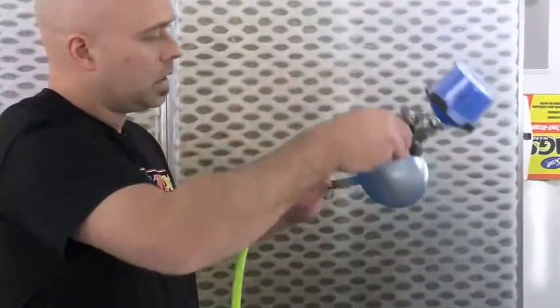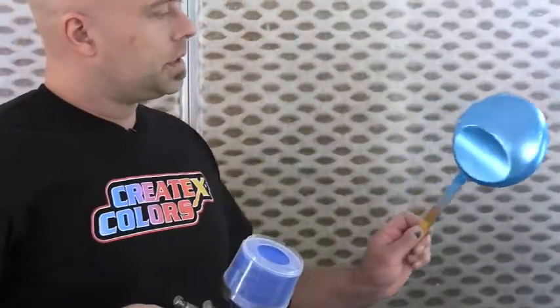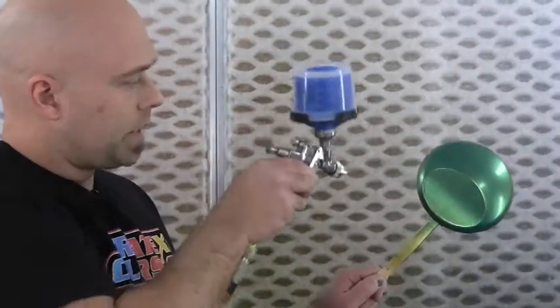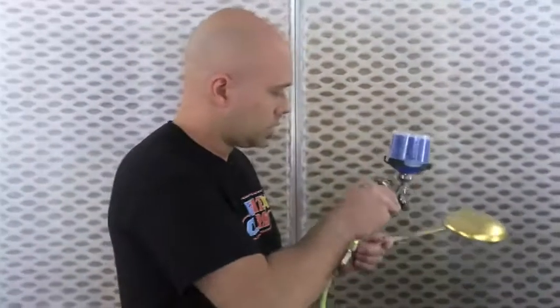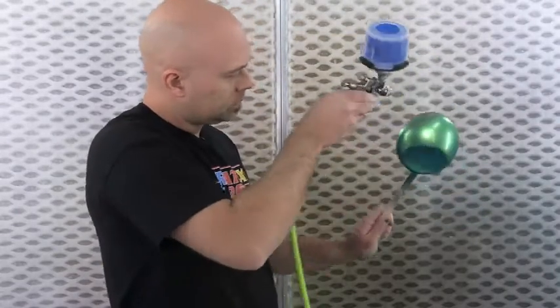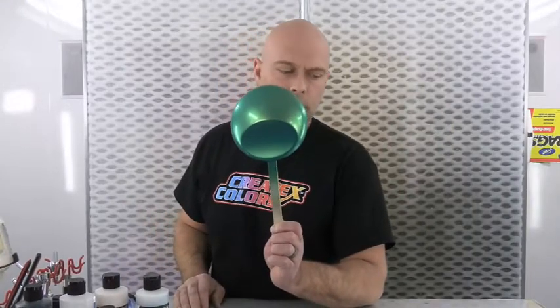At eight to one, I could probably step it up to 12 to one to really thin this out and almost just tint it — maybe two coats might be the end result because I'm really digging how it looks. Over the gold it's going to look totally different. You can really see that teal color starting to come through. We actually have a teal in our line called Tealicious, and this is pretty close to that over this gold. We'll let these dry up and probably do two coats at least.